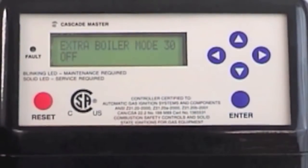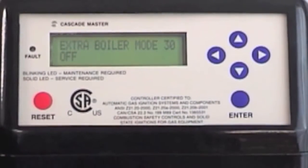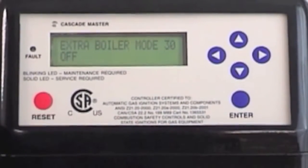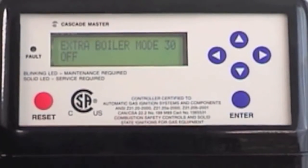This function allows the elite boiler — if it cannot keep up, or a series of them cannot keep up — it allows the boiler to send out a 120 volt signal at a predetermined percentage of output to fire up an older existing boiler to help on a few days a year when there's a high demand. Also, if for some reason the boiler is down, it would allow the other boiler to take over as a substitute.